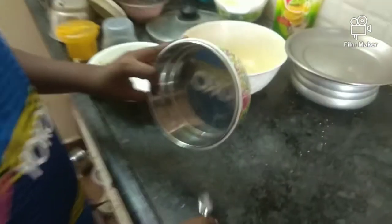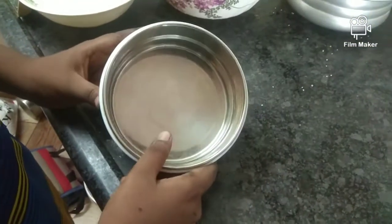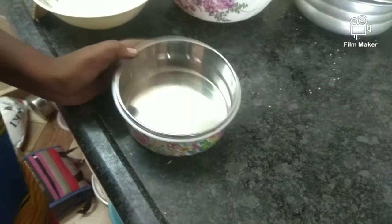Now I'm going to show you a baking tray with a different box. Thank you very much for joining us. I am going to show you a baking tray.